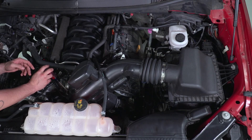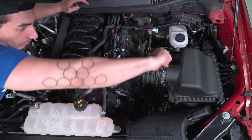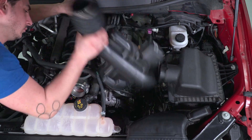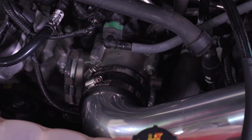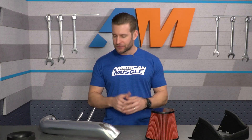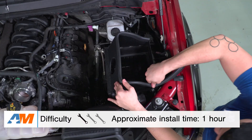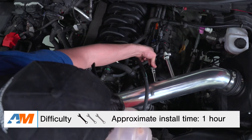You'll first need to remove the factory intake elbow and upper portion of the airbox to make way for the new aftermarket Spectre. Just loosen the clamp at the throttle body, unclamp the upper portion of the airbox, and remove everything in one piece, being careful to unplug that mass airflow sensor first. Once the factory stuff is out of the way, you get to work installing the new Spectre Cold Air. I always like assembling this thing out of the truck first on a table — that way you can just drop everything in one piece and go from there. Once the intake is assembled, drop it into place, secure your connection at the throttle body, plug everything in, and your installation is complete.